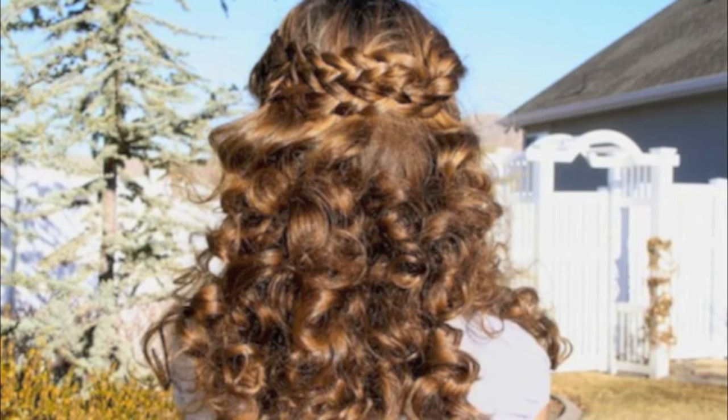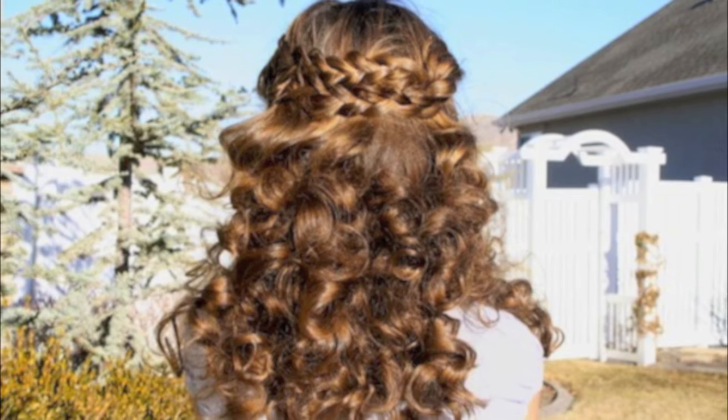Hey everyone. I'm Mindy from Cute Girls Hairstyles. Tonight we're going to demo another version of a no-heat curl. For this one, we're calling them sock curls, and you're going to need two pairs of socks.